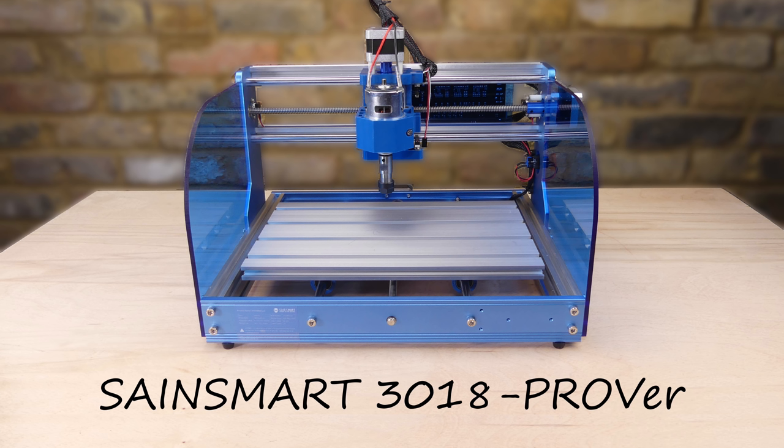Hi guys, welcome to Techie DIY. In today's video I'm going to look at the SainSmart 3018 Prover.